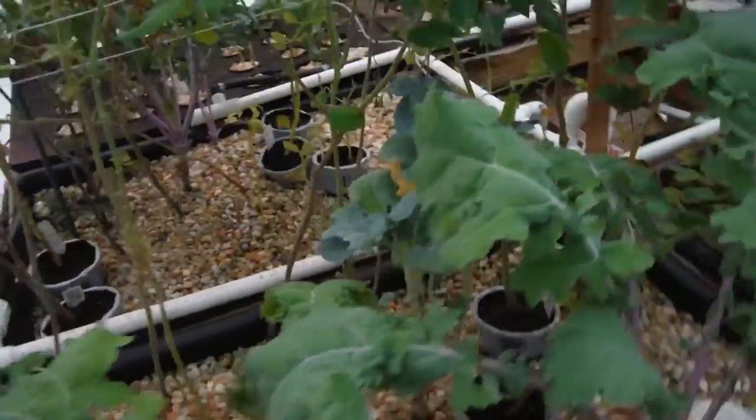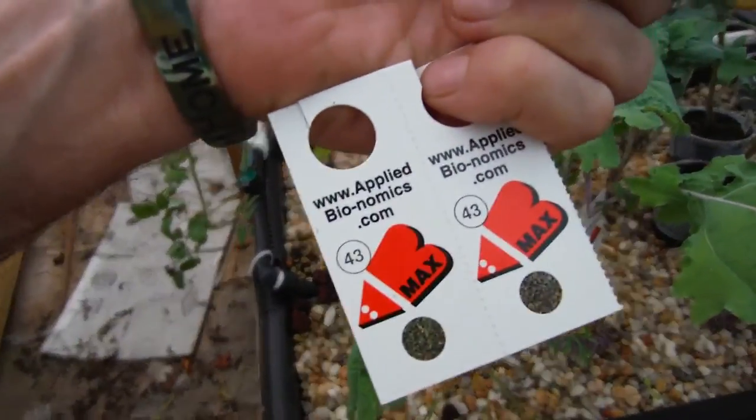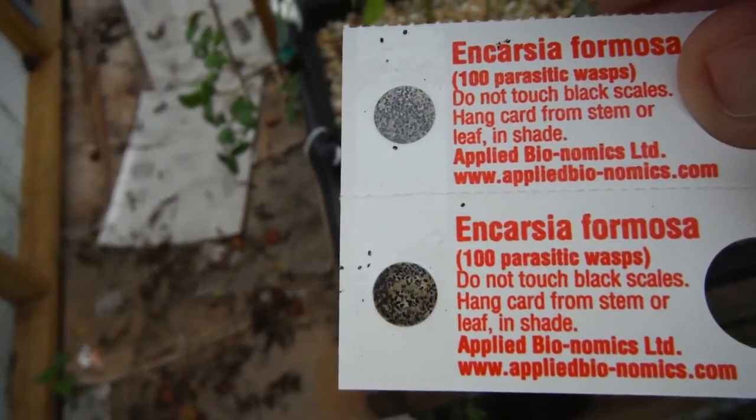Anyway, that was my fun time with how to deal with pests with more bugs. Hope you learned something — I'm sure learning something. Encarsia formosa — that's what these parasitic wasps are called.